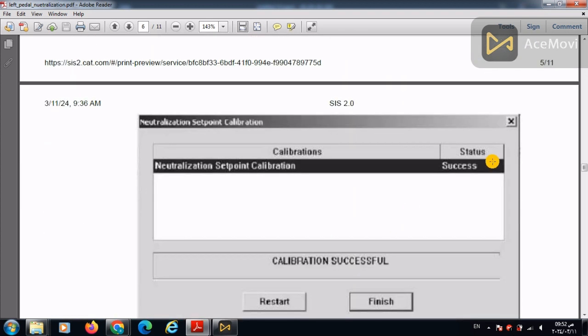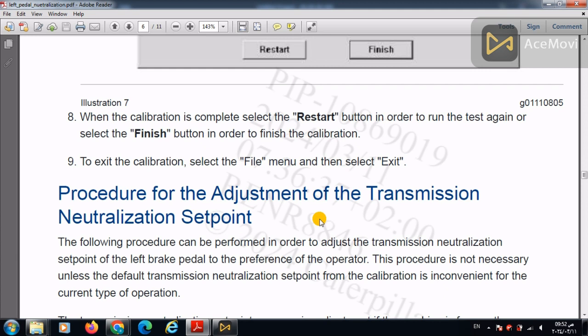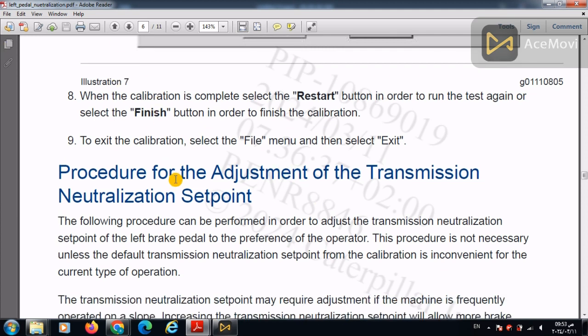When the pressure gauge reaches 18 psi, press Next and the calibration will output a success message. The second procedure concerns adjusting the transmission neutralization set point. For example, if an operator finds that the neutralization point is too early, he can make the service brake work with the transmission engaged further — for example, neutralization begins after 50 or 60 percent of pedal travel.